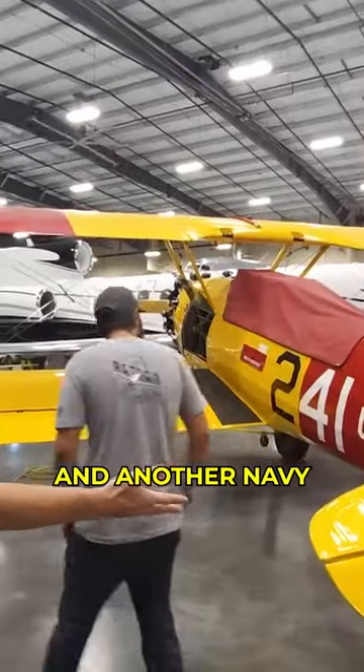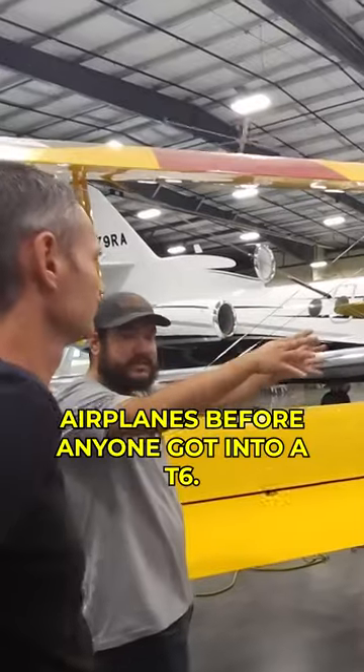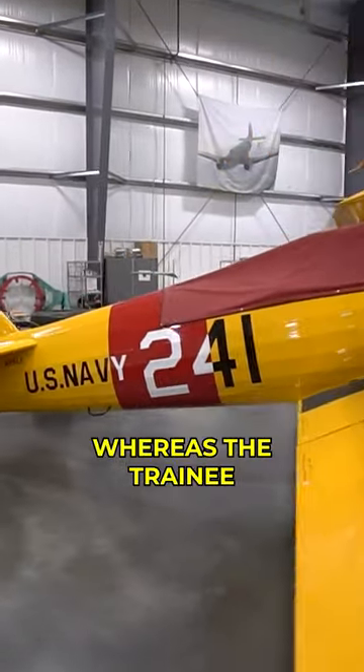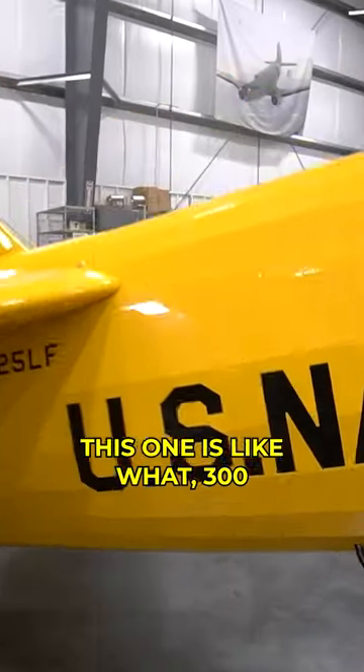We got the yellow Stearman and other Navy airplanes. Before anyone got into a T-6, this is what they practiced on — this was the primary trainer during World War II. The instructor actually flies from the back seat, whereas the trainee and any passengers nowadays sit in the front seat.